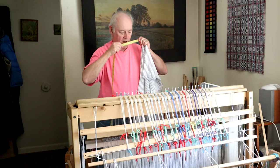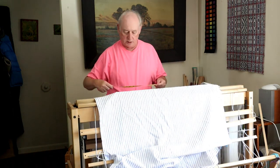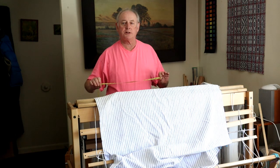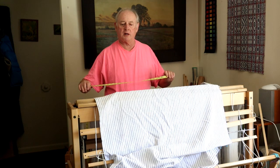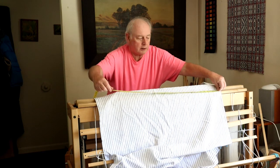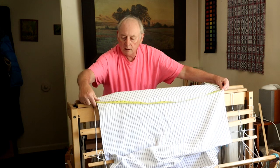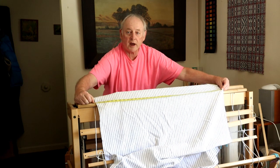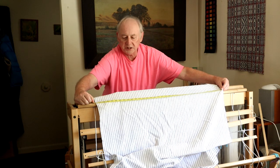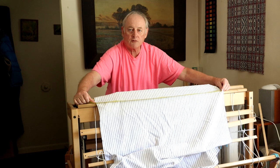Remember, this was 39 inches in the reed when I first sleyed it, and I got it down to about 37 and a half or 37 and a quarter with draw-in. So let's put this right there and see where we are now — with virtually no tension on it I've got 35 inches of actual cloth. My goal had been 36 inches or a full yard, but 35 is not too bad.